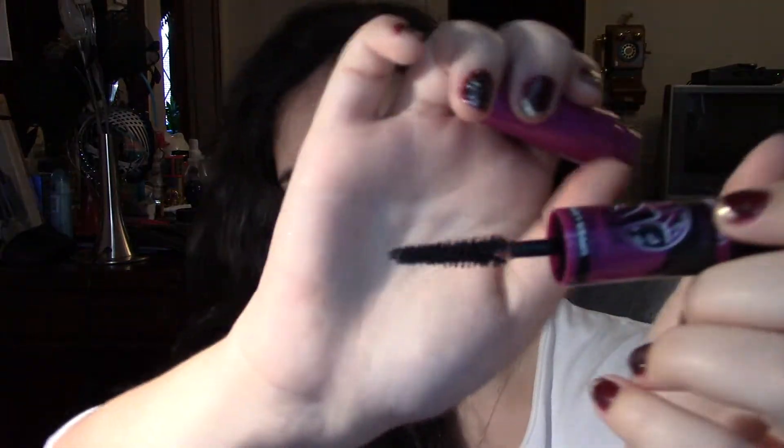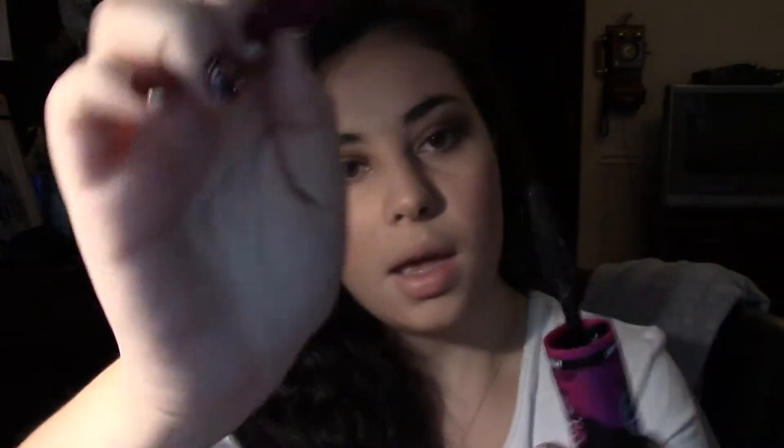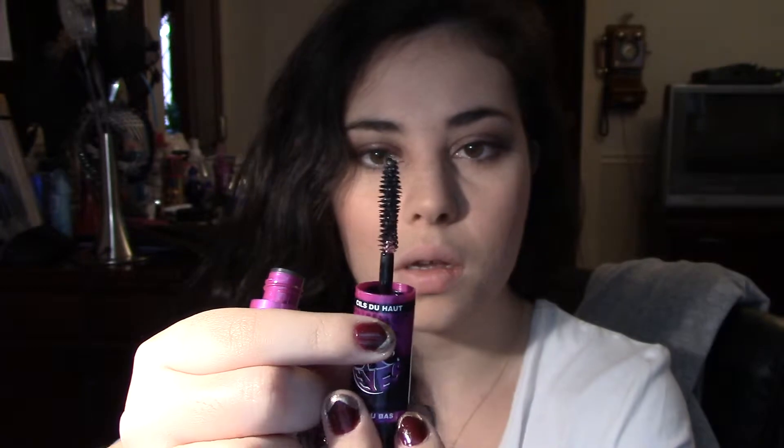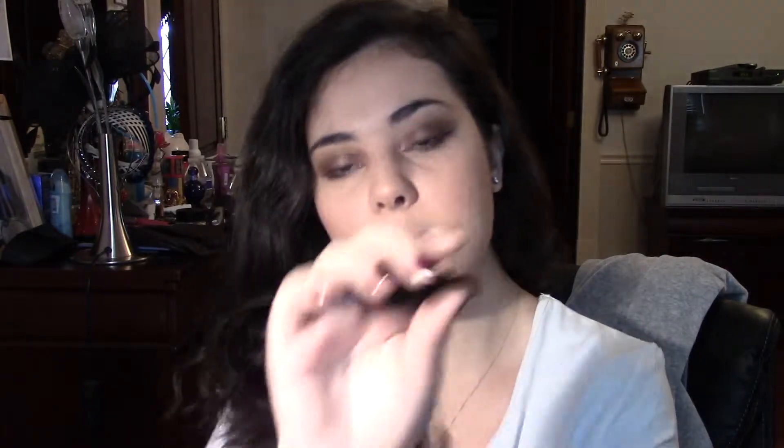So the upper lash mascara wand looks like this — it's kind of interestingly curved. It gives you that effect where if you twist it, it looks like it's getting higher. It's kind of spirally. And then the lower one, I like this one. It's nice and small.